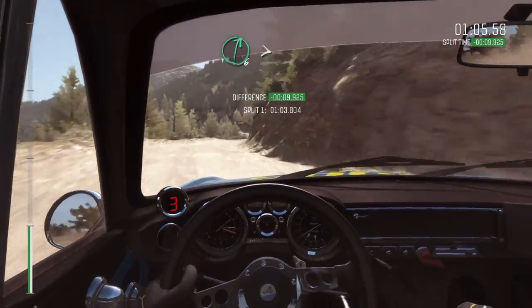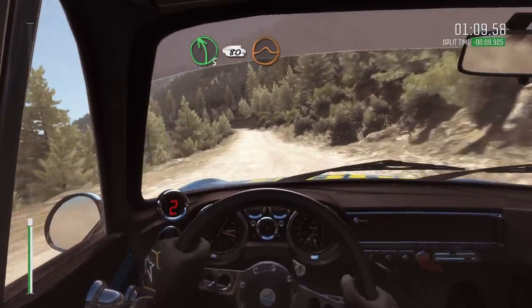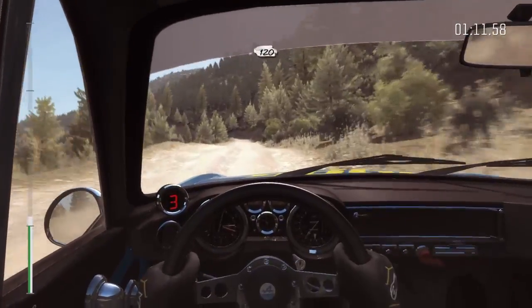Right 6 continues at 80, and tightens 5, left 5 bad camber, 80 crest jump maybe, 120 through dip.